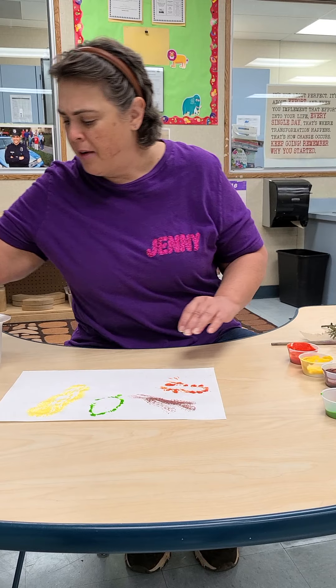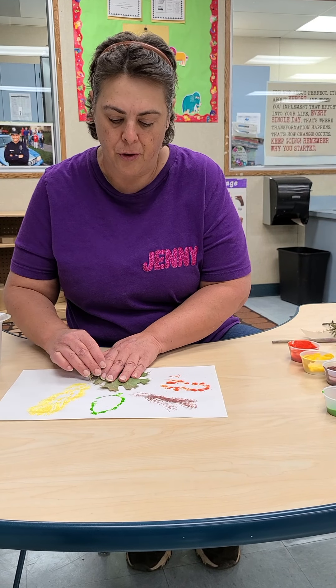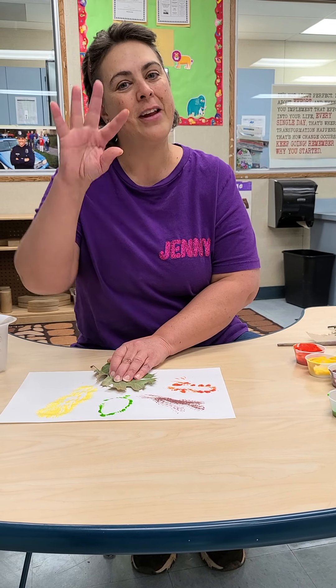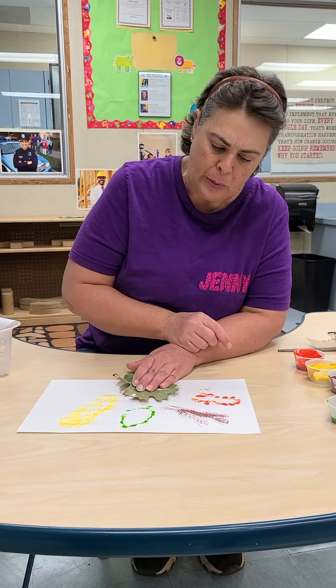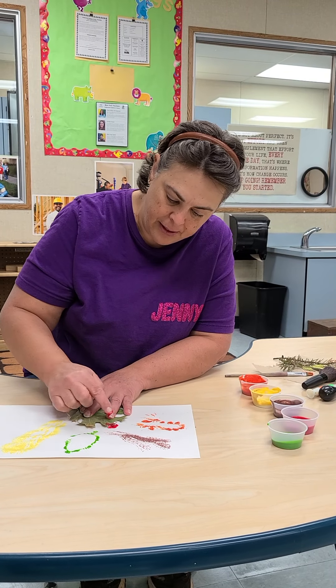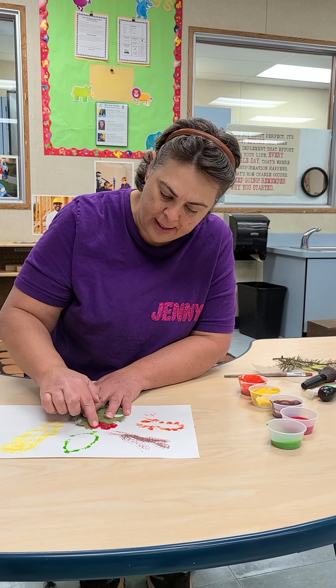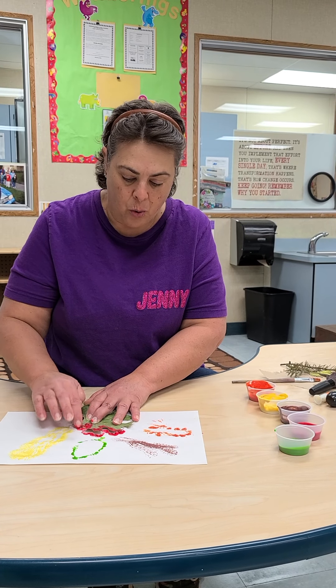For my last one — if you don't have brushes at home, what else could you use for a tool? Fingers! Your fingers are tools. What color haven't I used yet? That's right, red. I'm going to dip my finger in red and the same thing — just dab on the outside of the leaf. If you'd like to touch your paint, you can do all of it with your fingers if you would like to. You can do as many as you want or as few as you want.